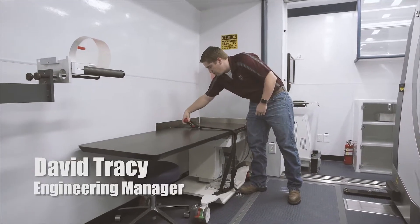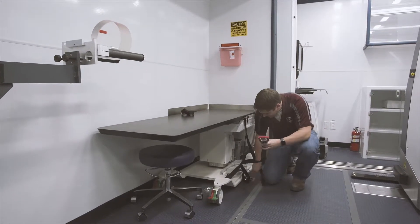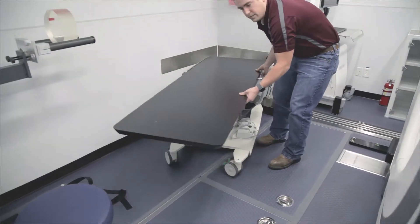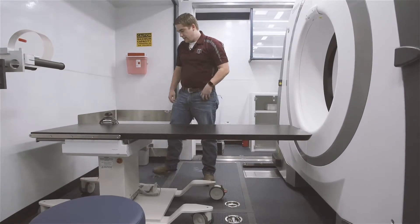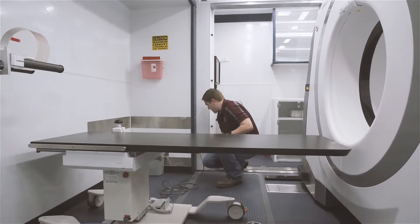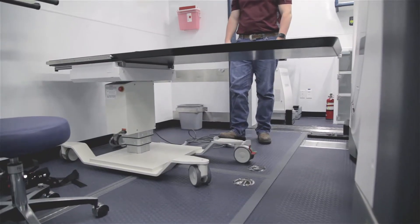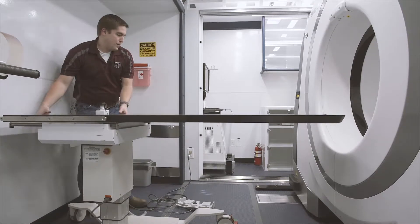We can go ahead and take this table out, so we'll undo the ratchet strap and pull it all the way out. You can unhook it — we've got three points of attachment, two are down here on the floor, so this table can be swung around and into position. You might be thinking this table looks a little bit low, and of course it is, but this table is powered. You unplug it right here, go ahead and hook it into the plug, and now it's able to go up and down, so we can simply raise it up and push it inside the scanner.